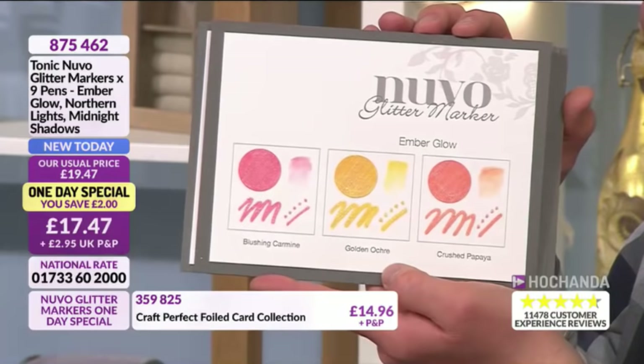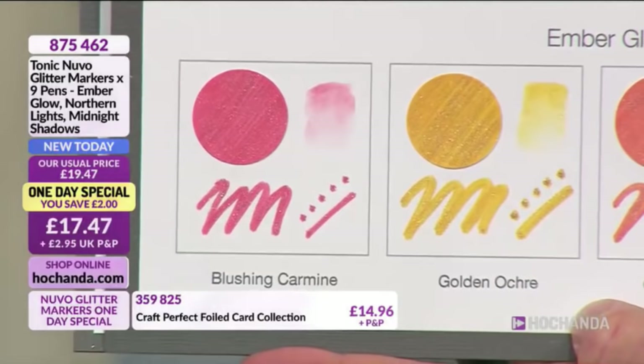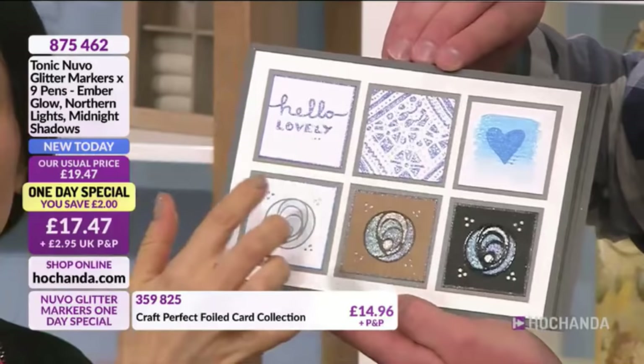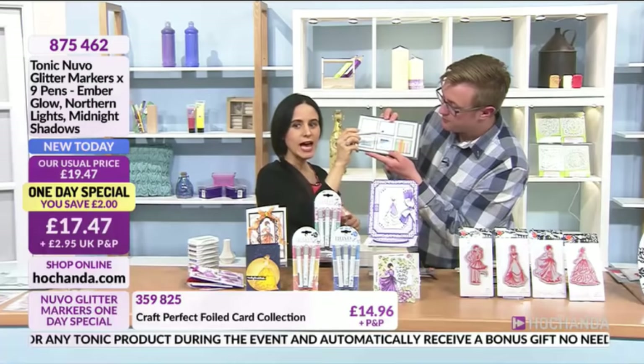We've been so busy, and then you have the Crushed Papaya — I love the name, it takes you almost to the Caribbean! You can create sunrises and mix and match. I wanted to show you a few of the techniques you can use with these marble pens. You can write with them because you have that felt nib, and they allow you to do calligraphy.